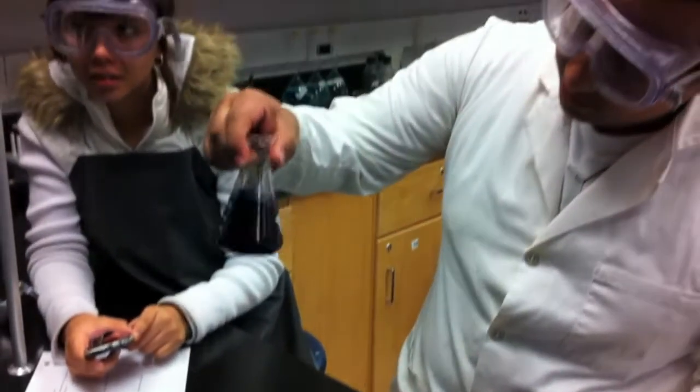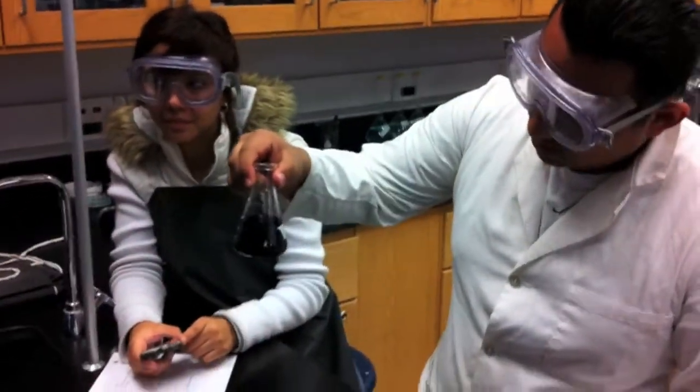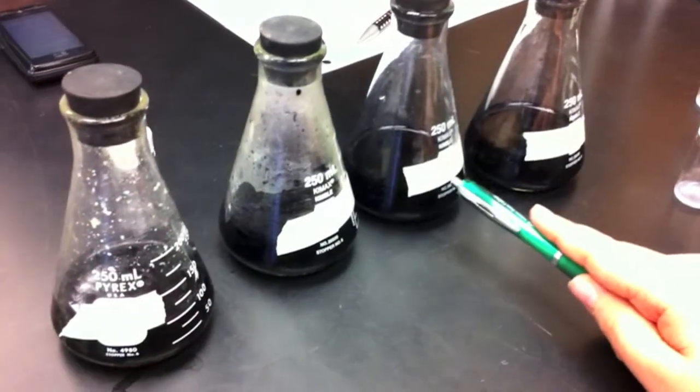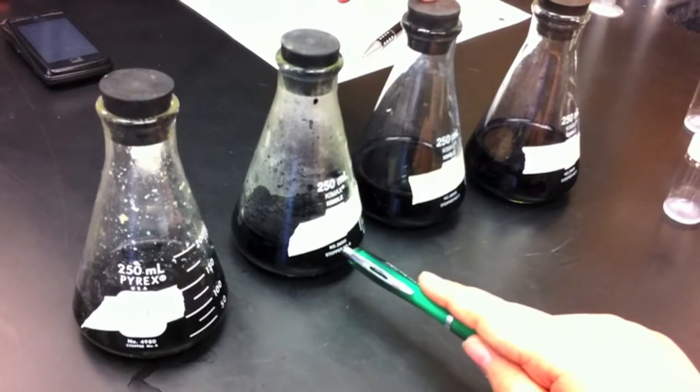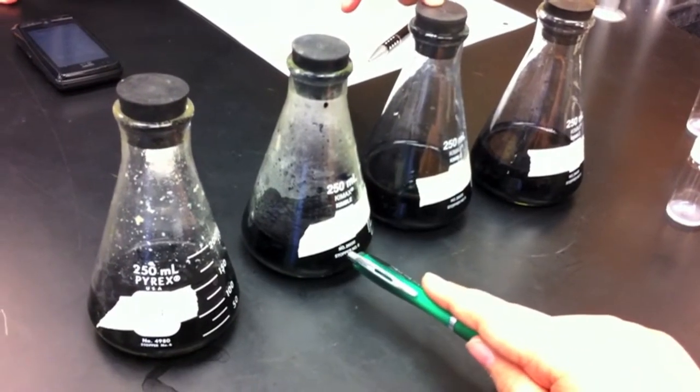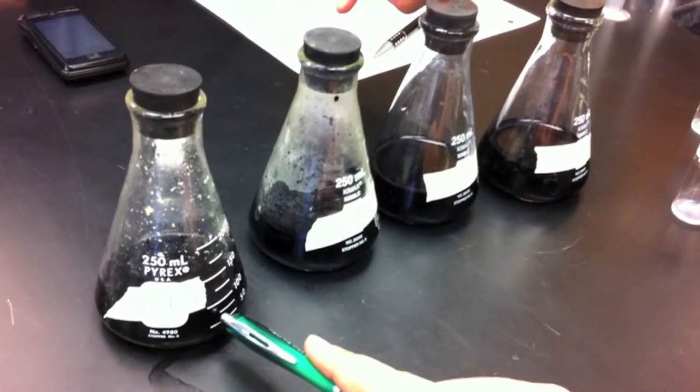Oh, that was fast. Wait, what happened? I missed it. This one is our control. This one was when the Erlenmeyer was heated. This one had the Erlenmeyer dirt cold. And this was the one that had acid mixed in.